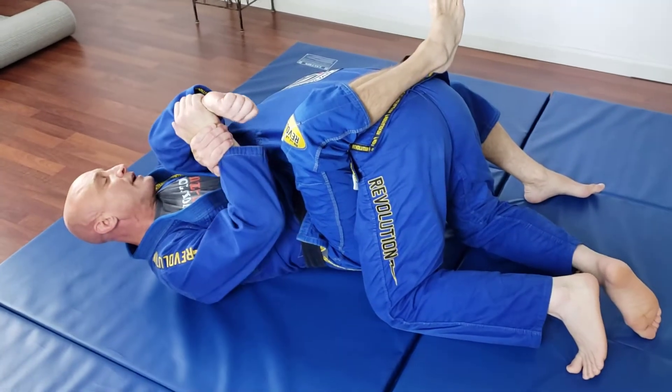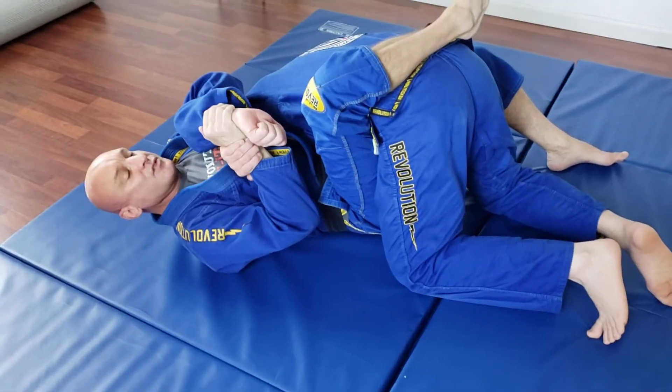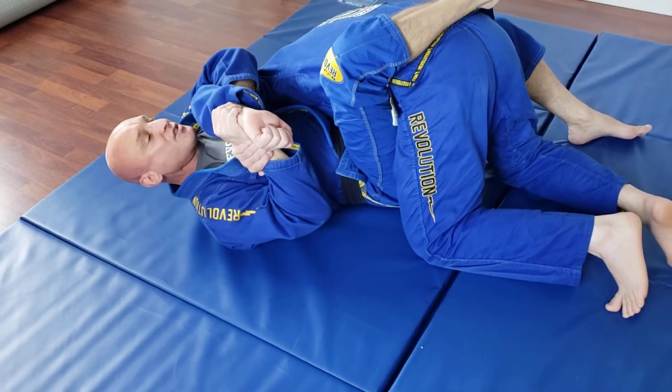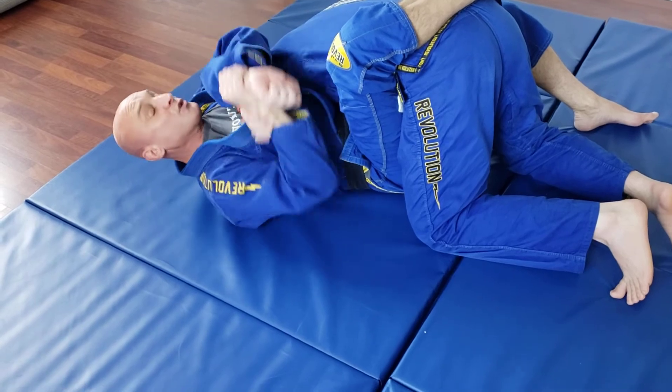I hold this to my chest, I bring a whole unit right towards the head. Thumbless grip. Have the arm bent. Keep this attached to my chest. Push the arm towards the back of that.